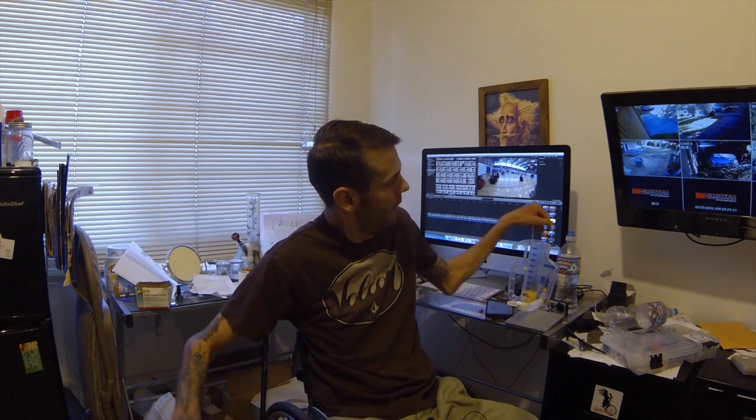Hey, what's up everybody, Sean here with another Live to Roll video. I'm just gonna make a quick little video for you guys on something that I do personally and I've done since the hospital when I first got hurt — partly because I smoke my medical marijuana. If you haven't already seen that video, you can check out how I use a bong by myself.